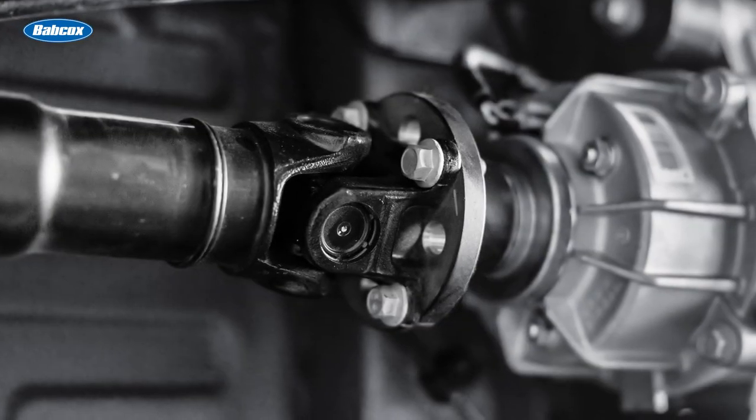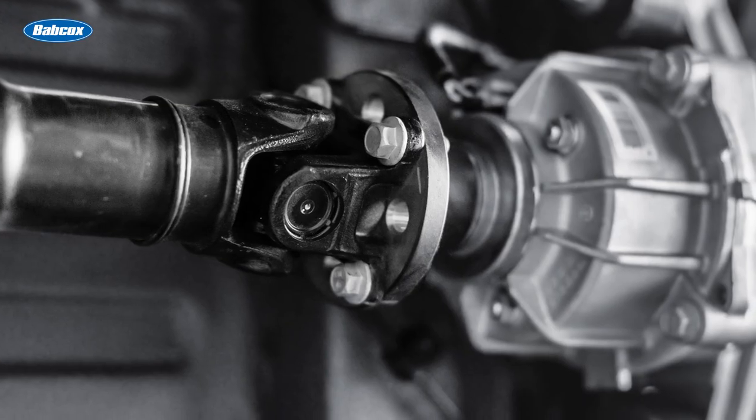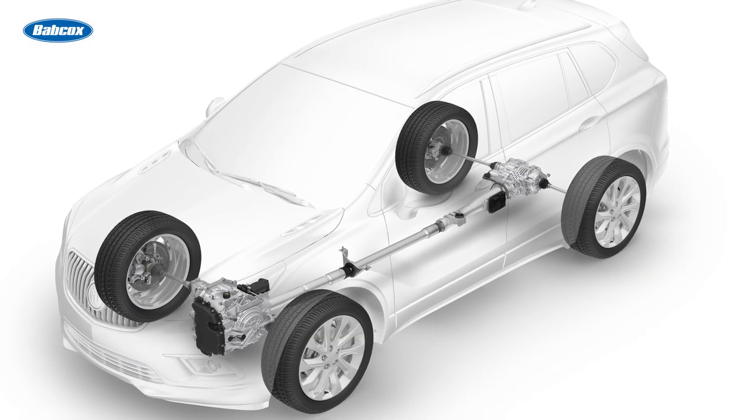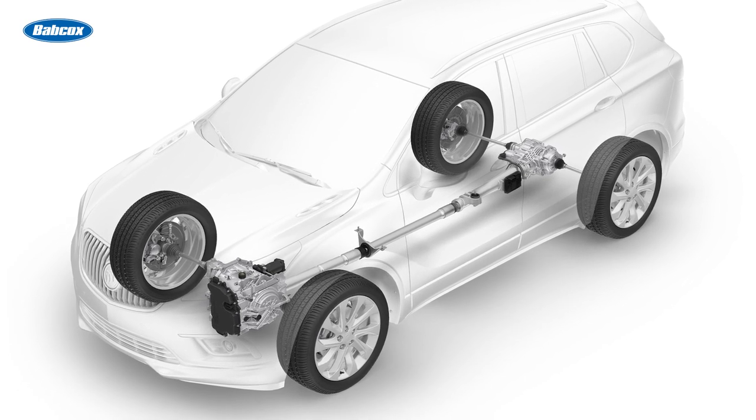Essentially, the drive shaft is a spinning tube with yokes on the ends that connect to universal joints, better known as U-joints. The configuration of the drive shafts differs from vehicle to vehicle, depending on whether it's all-wheel drive, four-wheel drive, or front-engine rear-wheel drive.